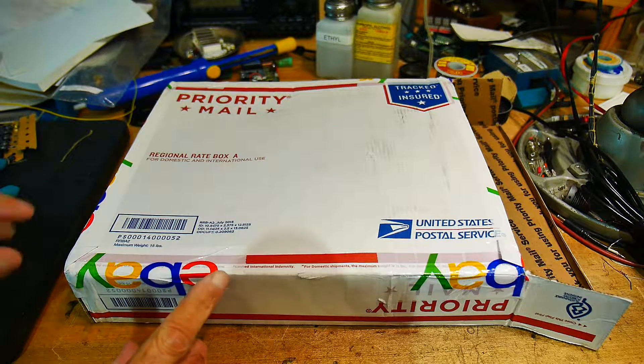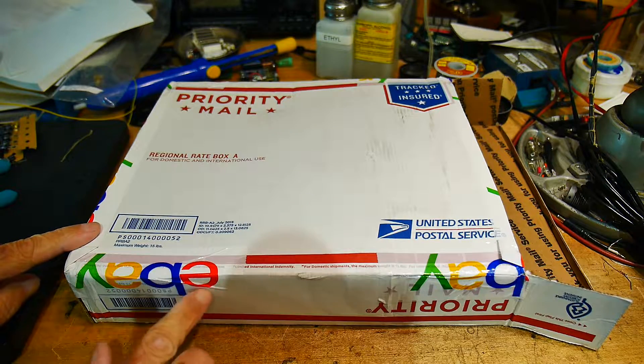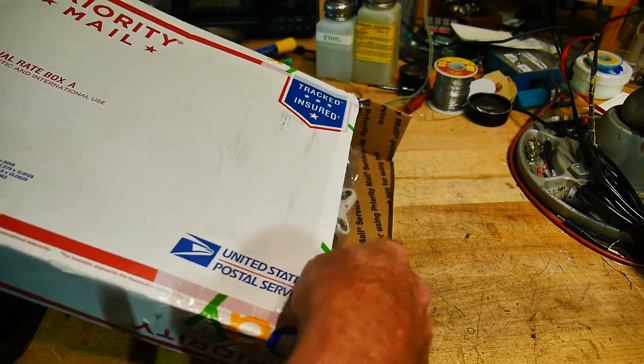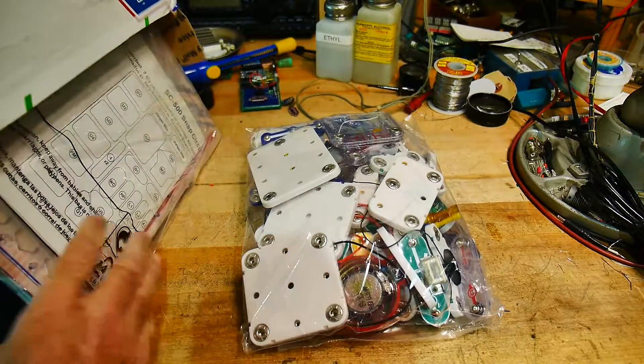I got a package from eBay. I don't know where they got this tape — this is really cool. I want some eBay tape for the stuff I sell. They have a cool eBay tape in a priority mail package. And this is what I got.